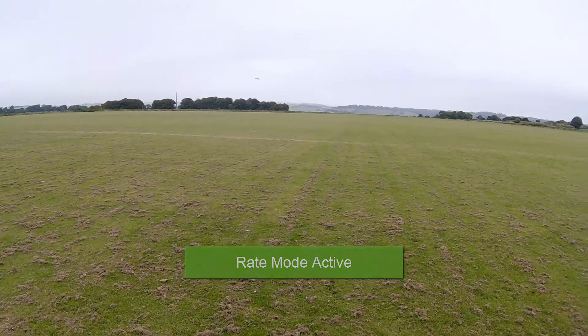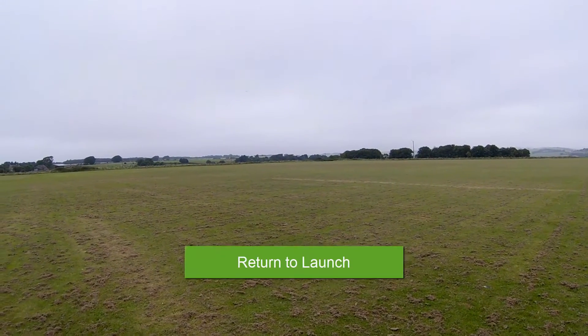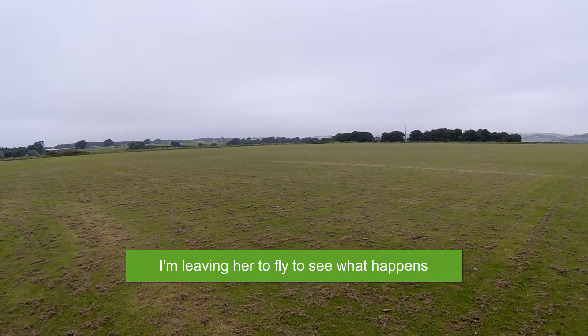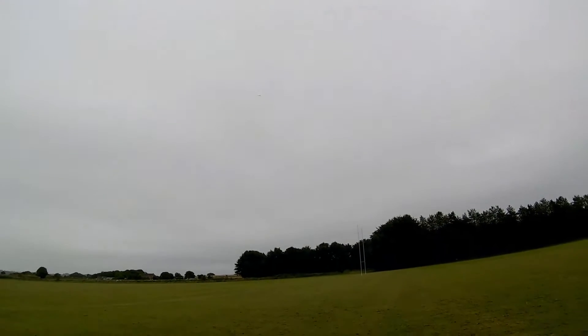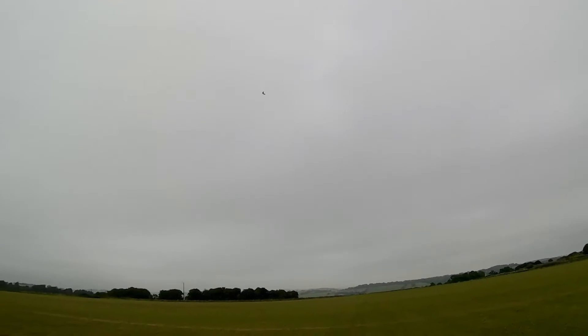Rate mode active. Return to launch. Return to launch — I don't know where it's going now though.